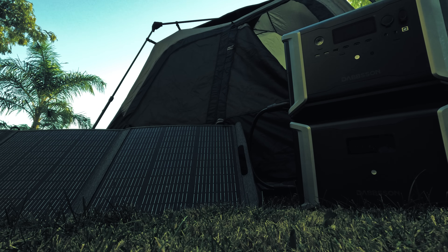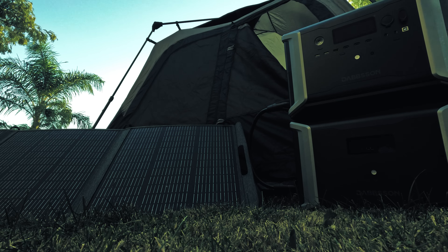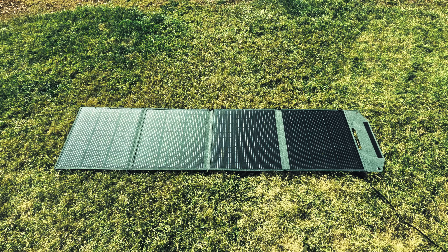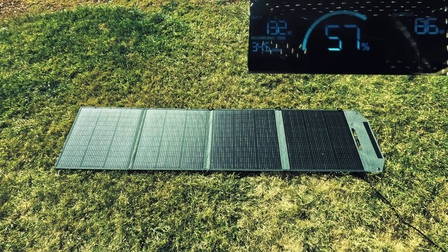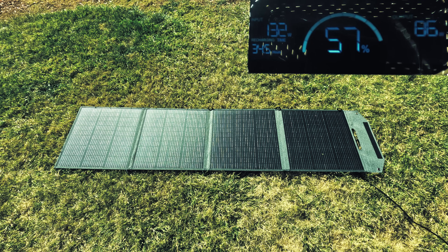Here's our final setup: we have the DBS 2300 Plus, the DBS 3000B expandable battery, and the DBS 200S 200 watt solar panel. We're ready to start testing. The first thing we'll do is connect our solar panel to the power station.